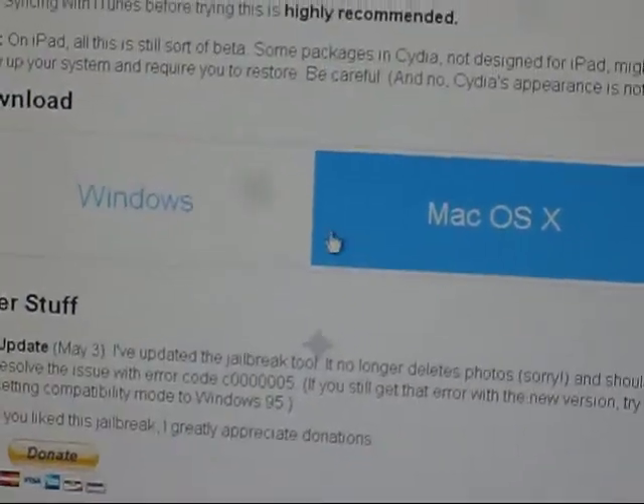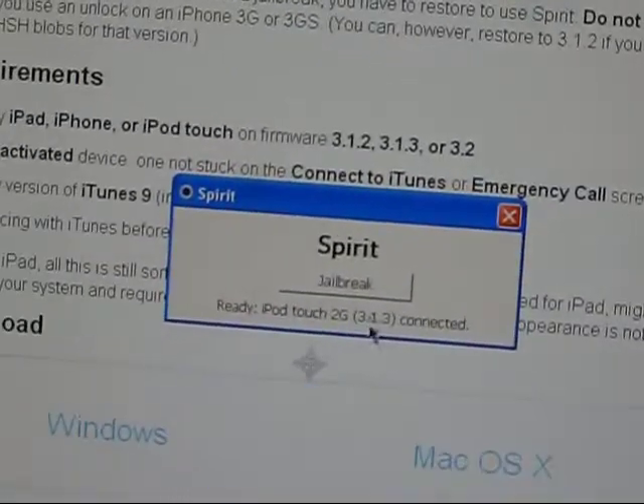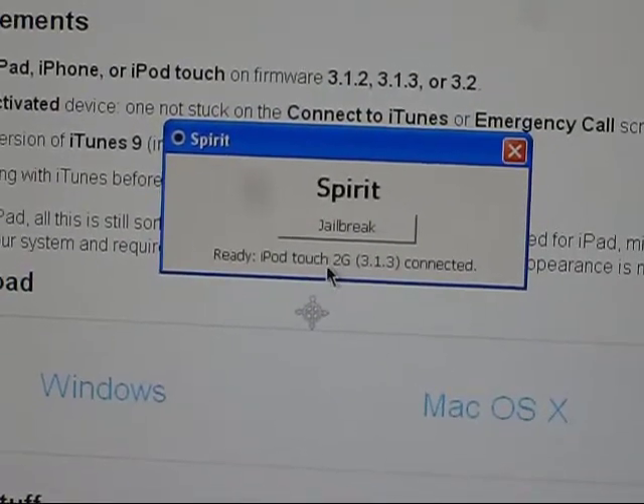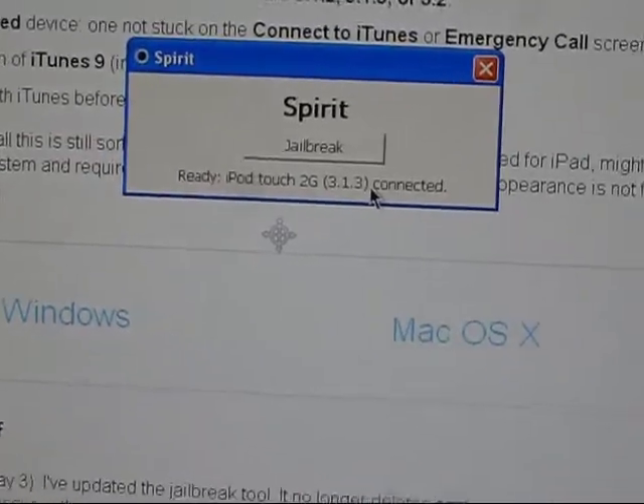They have links for Windows and Mac, and all I did was use the Windows one. It just downloads about a 4 megabyte file, and you just hit Jailbreak. This says iPod 2G 3.1.3, and so I'm just going to do it right now.